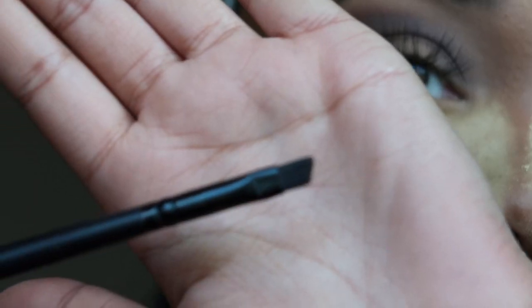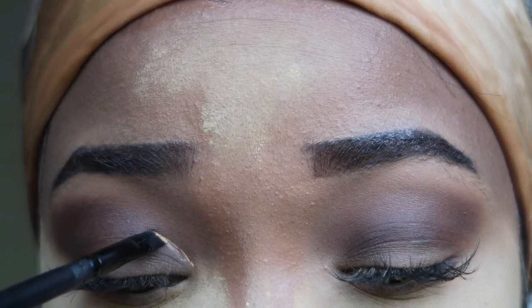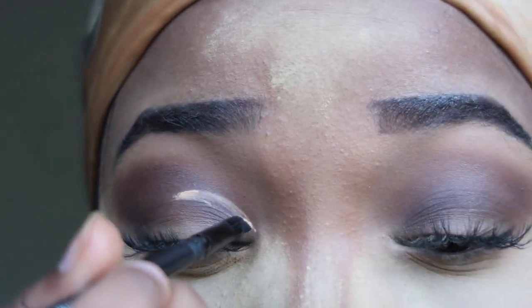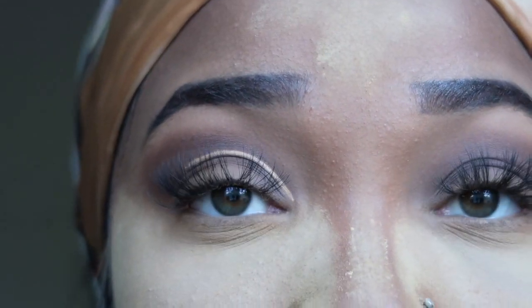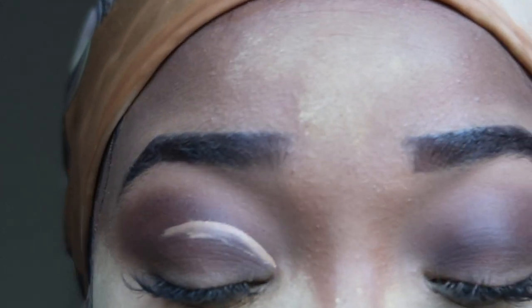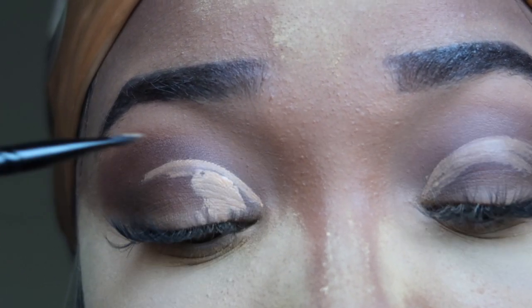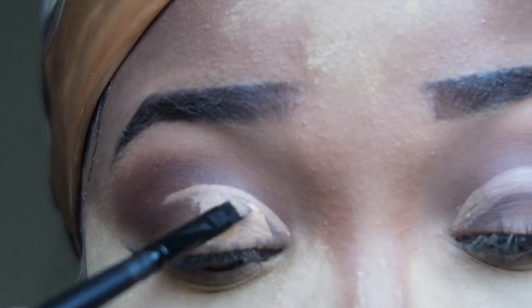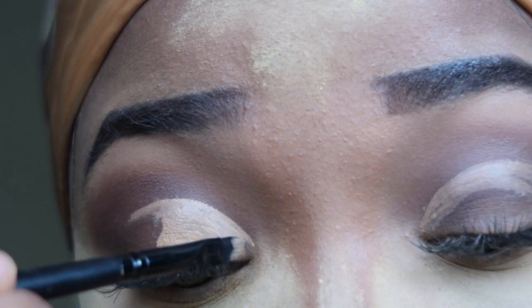Once you get the color deepened how you like it, it should look something like this. Now we're moving on to the cut crease. I'm going to take some of my concealer and a flat angle brush — my angle brush is from e.l.f. — and draw a line just above my crease, not in my exact crease but right above it. I do this because it's hard to see the cut crease when you do it on your actual crease; going just a little above the crease line will make it pop out more. Then I fill in that area, painting it in like a coloring book. When you get to the end, you don't want to take it all the way — you want to fade it out, using less and less product as you go.